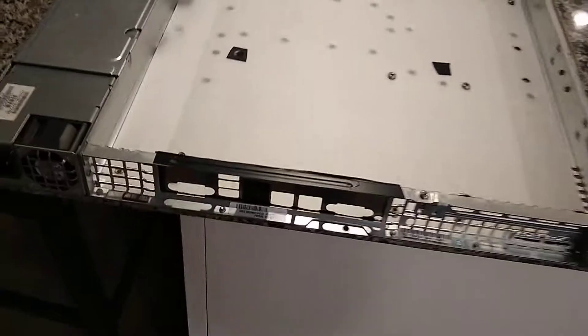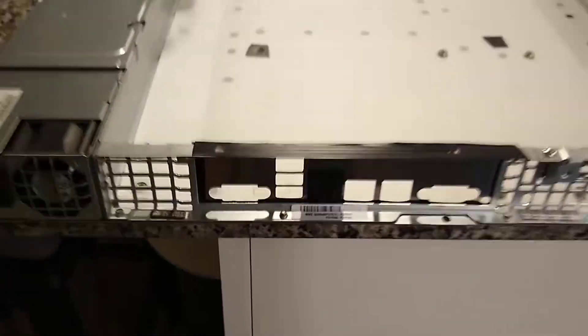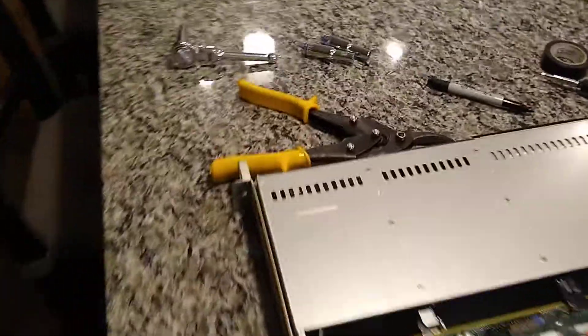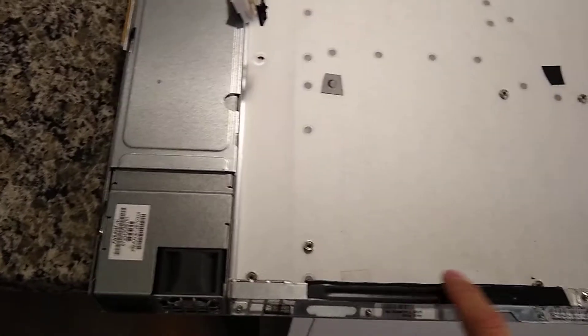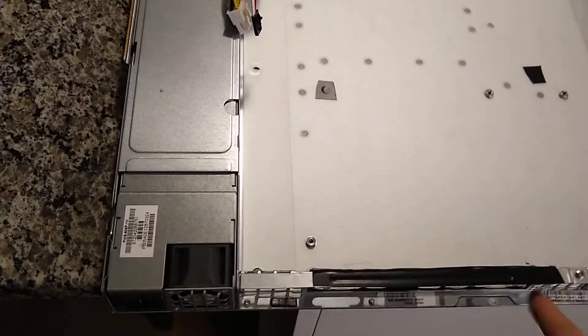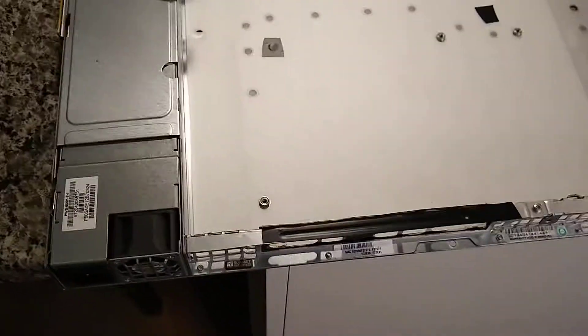I was able to kind of cut down the I/O shield with some tin snips — it worked pretty good. And then I just wrapped the edges in some electrical tape just to clean up the jagged edges and make sure there's no shorting out.